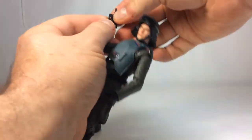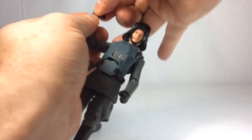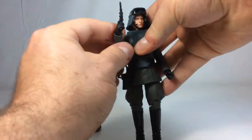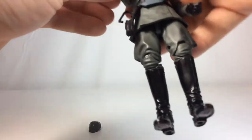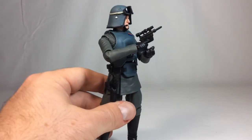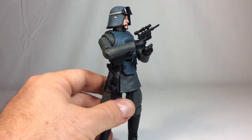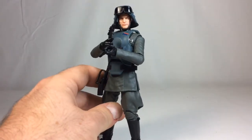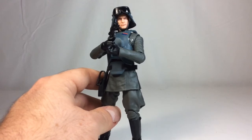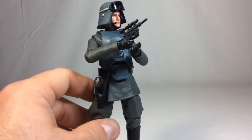Moving on to him holding his blaster — he holds it a little oddly at first but it looks better once properly seated. It is a very odd blaster but I like that it's unique to this character. I don't believe any other officer or Imperial soldier prior to him has used this blaster, so that's pretty cool — there's a lot of uniqueness with a character that could have been pretty bland.